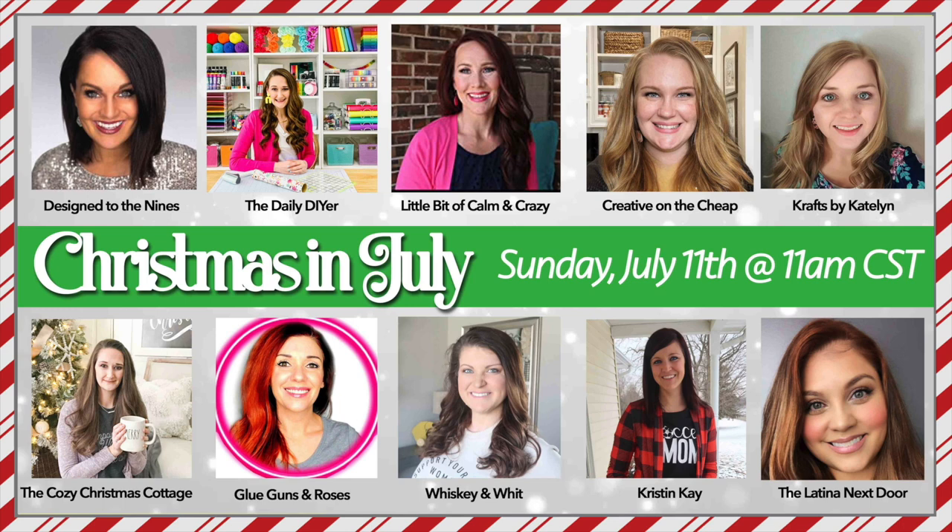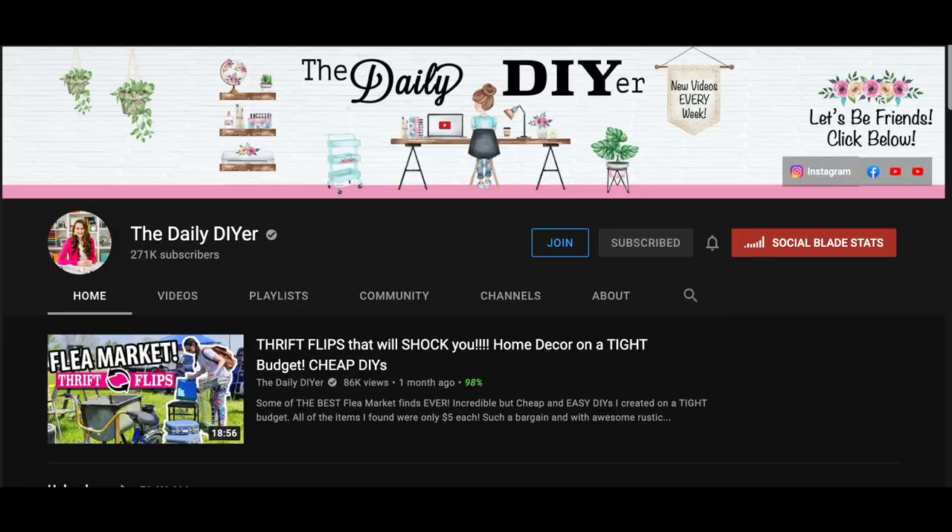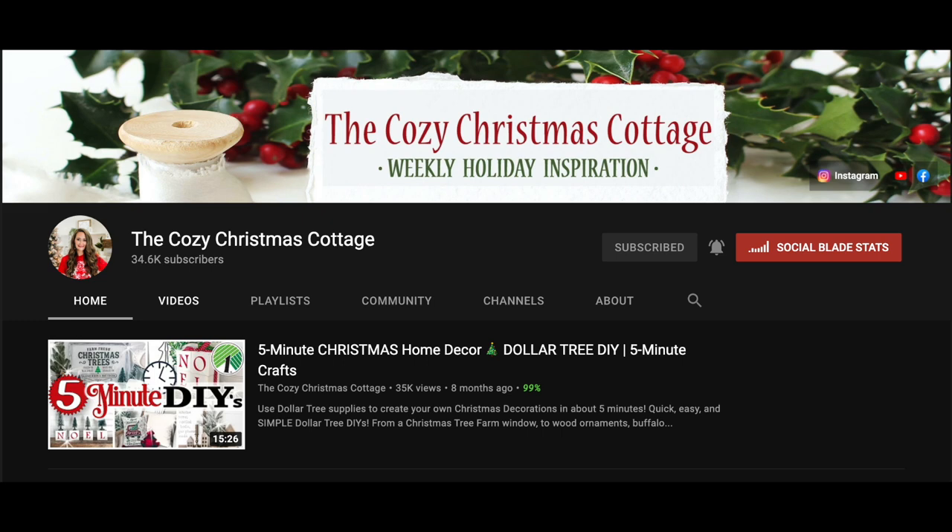Another super exciting thing about today's video is it is a huge collab. There are 10 of us and this is organized by my friend Shannon over at the Daily DIYer and the Cozy Christmas Cottage — she has two channels. I love the Cozy Christmas Cottage because it's specific to Christmas. She starts in July and creates throughout the rest of the year, so be sure to check out both of those channels as well as the full playlist down below so you can see her stuff and all of the other ladies participating in this collab.